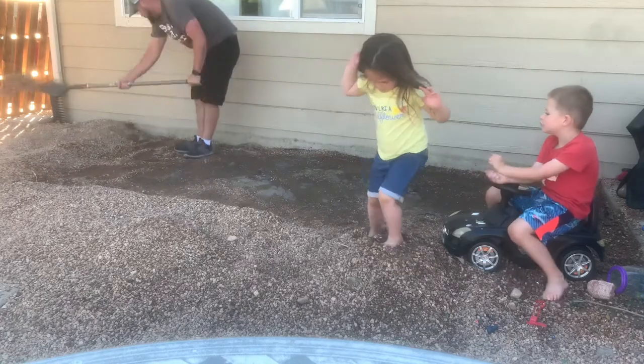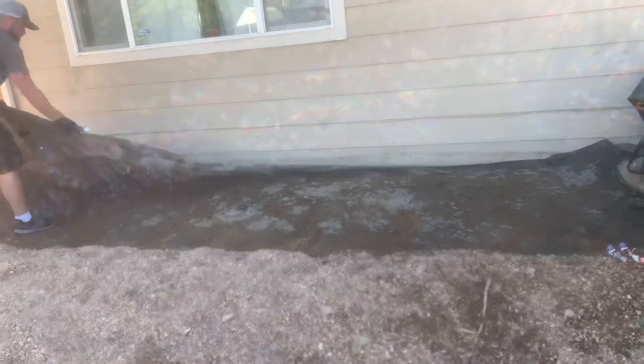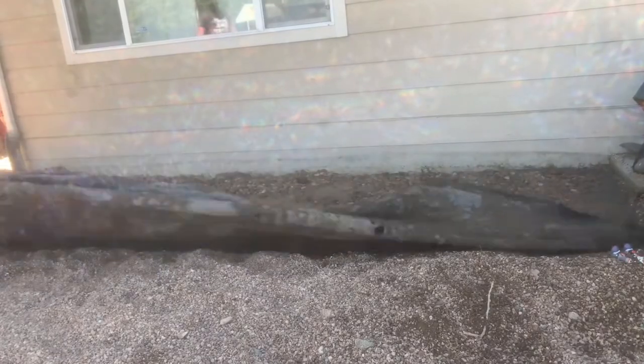Once I got down to the tarp I was able to pull it all back and found out there were way more rocks — bigger rocks — underneath. You can't really tell from the video because of the sun, but I had to go and level that out.